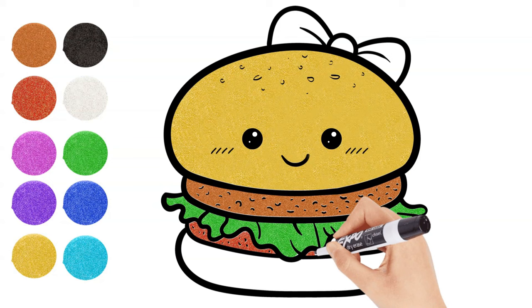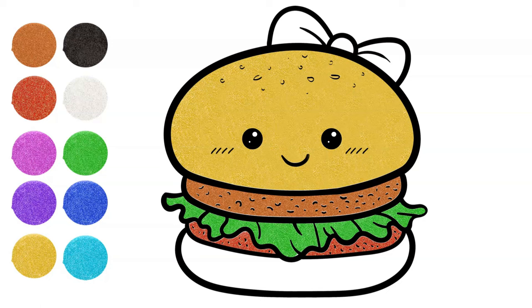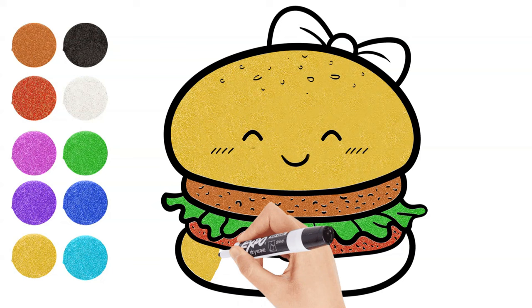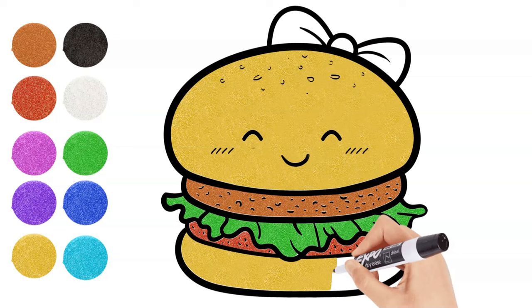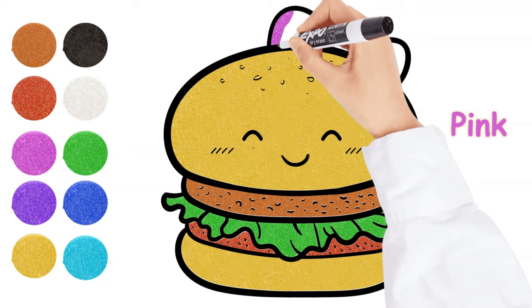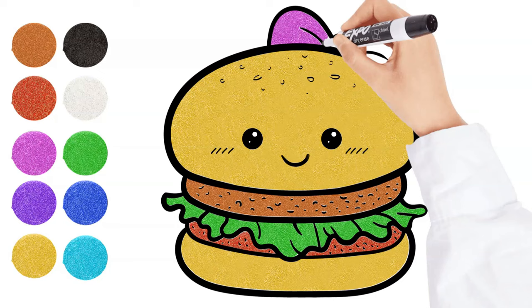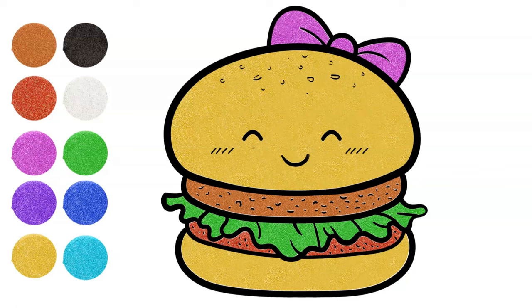Do you enjoy having cheese on your hamburger? Pink. With the colors we choose, our hamburger is happy!